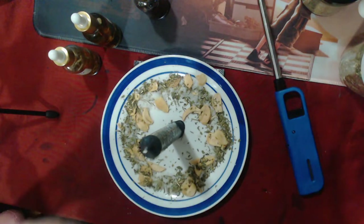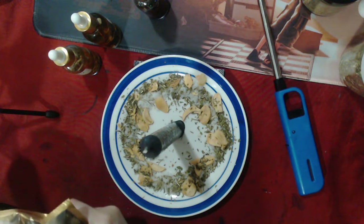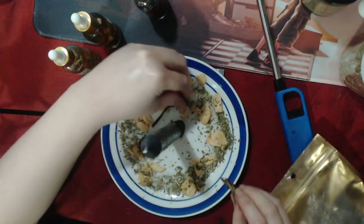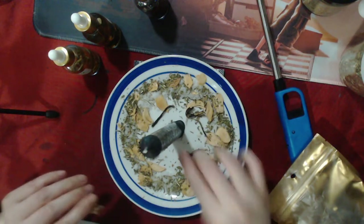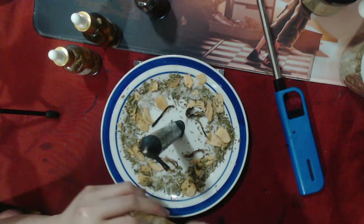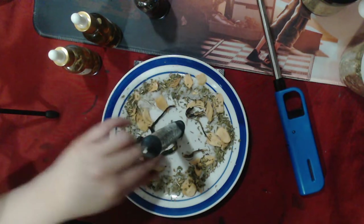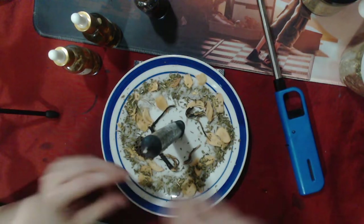I'm also adding osha root — it's expensive but very powerful. Osha root battles out and removes evil spirits or any form of negative spiritual work in your space. It's one of those really powerful protection herbs. If you have osha root, make use of it.